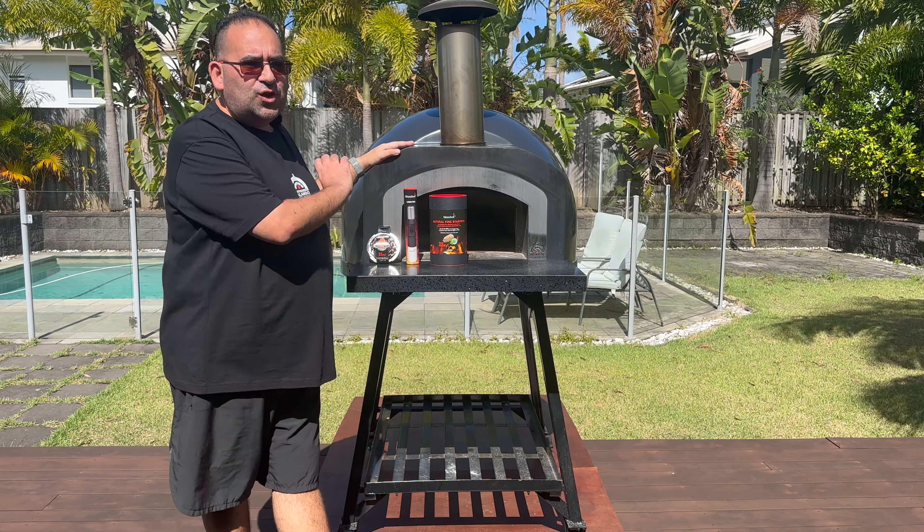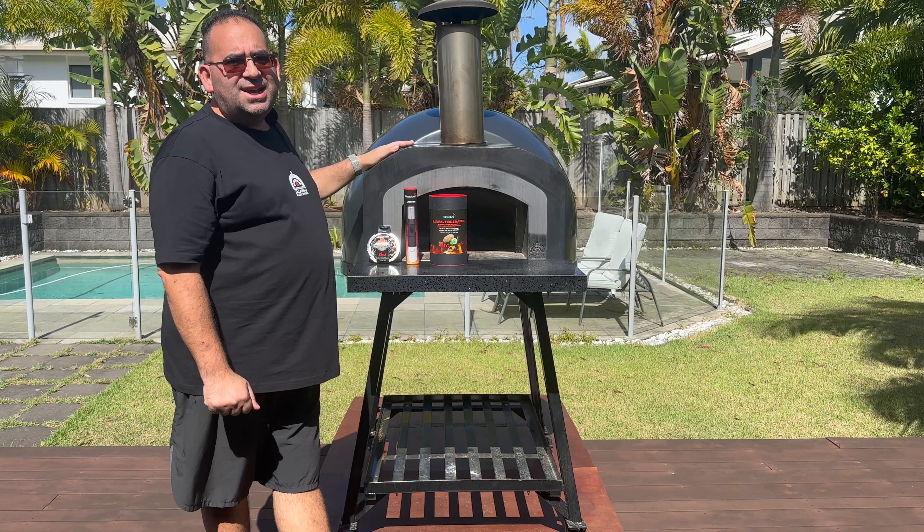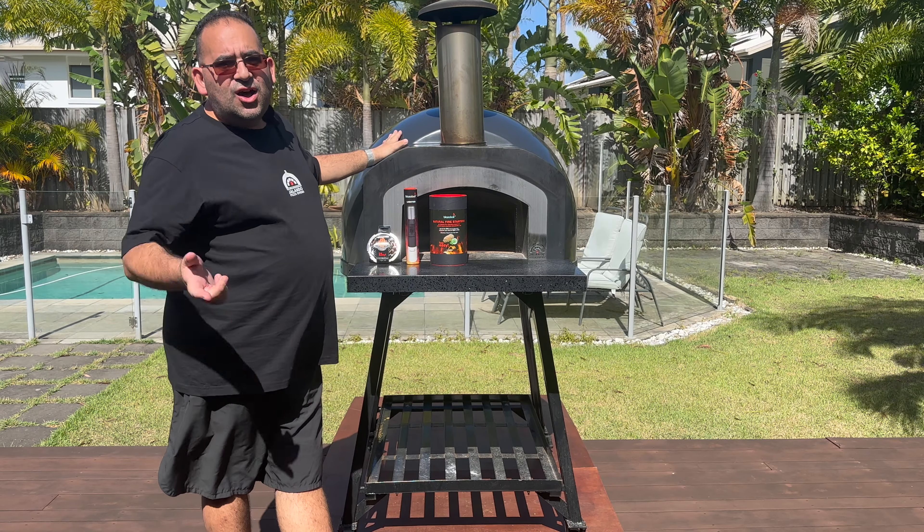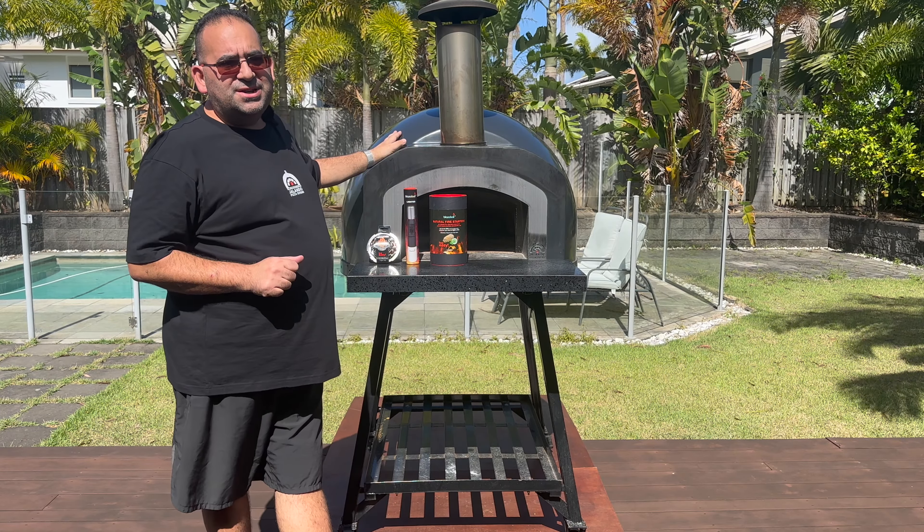Good afternoon everyone. Today we're trialing out the Blazer Ball range using our trusty Gelando Pizza Oven JA70 fiberglass. I'm Mike and this is Gelando Pizza Oven.